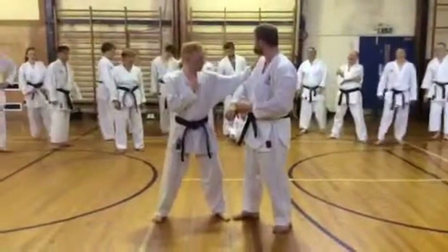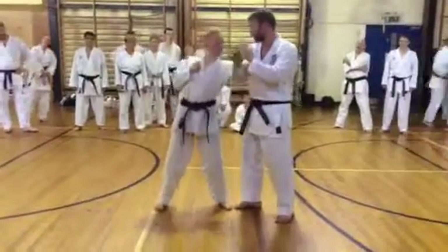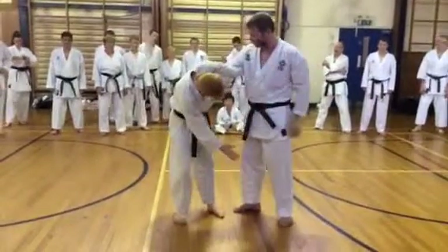We'll maybe do them both, we'll see how it goes. So the first one — remember, this is the danger hand. The right hand is the danger hand. Coming over, and then up. Head, so we're going across. Elbow, pull, in, trap.